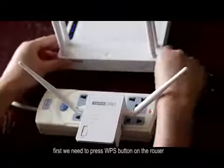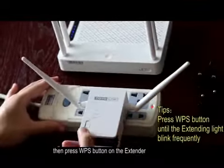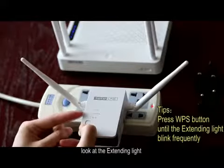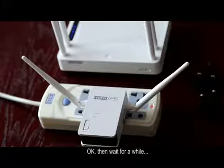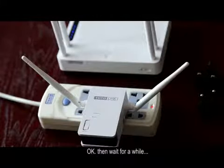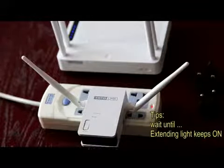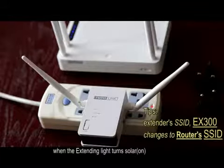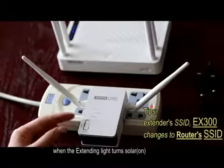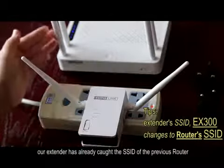First, we need to press the WPS button on the router. Then press the WPS button on the extender and look at the extender light. Wait for a while. When the extender light turns solid, our extender has already caught the signal of the router.